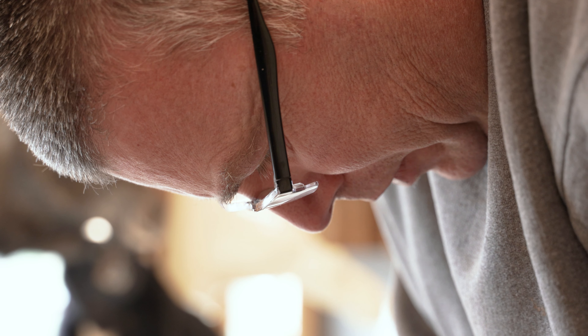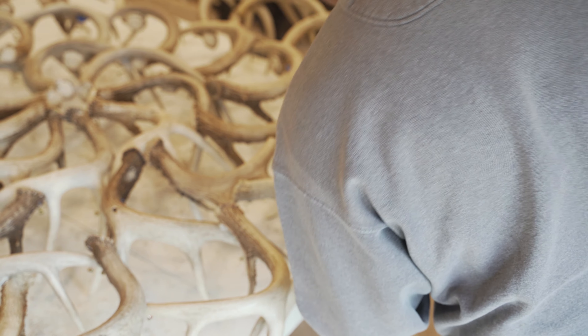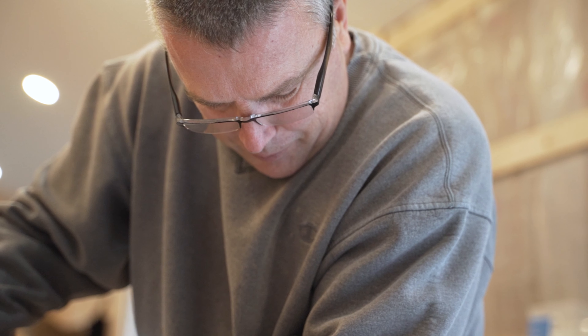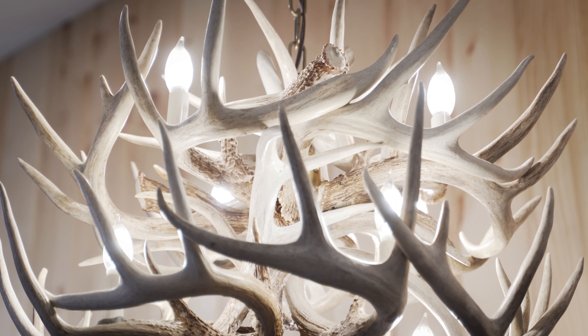There's no two antlers alike at all. They're all natural shed antlers from white-tailed deer. You have to pick through a pile and piece them together so that they fit to your liking. You need quite a bit to pick through to get the look that you're wanting.